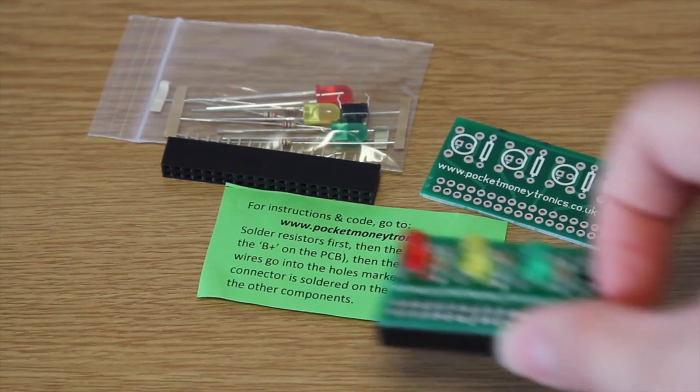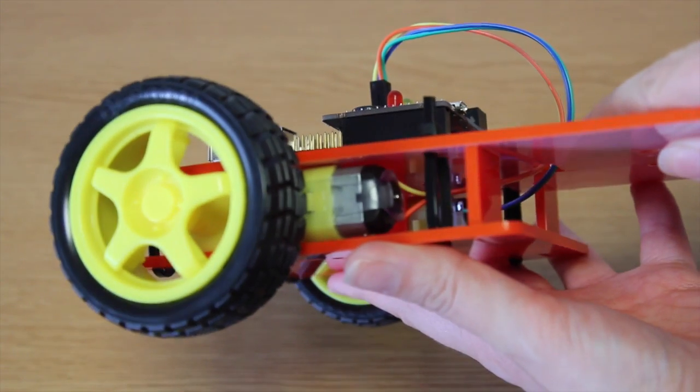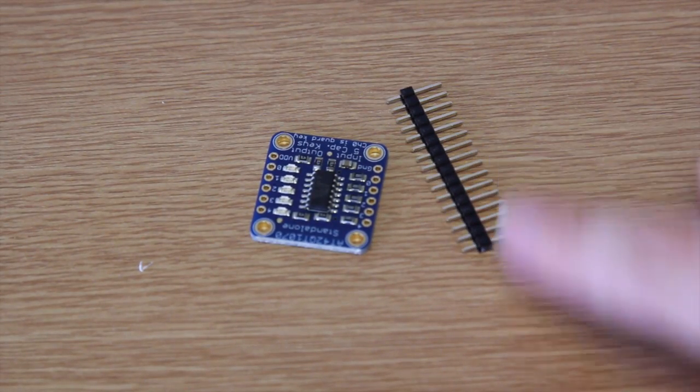I always thought I'll try and get solderless headers for different components, or I'll ask someone else to do the soldering. I was just really scared that it would be really, really hard, or I might hurt myself. As it turns out, it wasn't hard at all, and now I feel very confident to solder lots of different things. And if I order components from places like Adafruit, I'm not scared to solder on the headers.